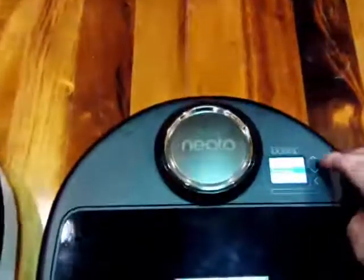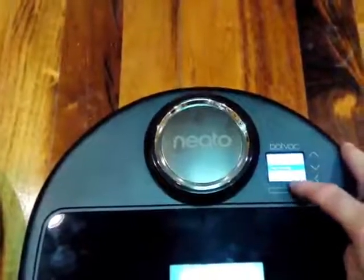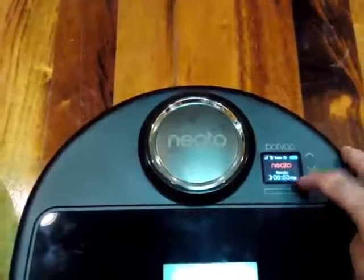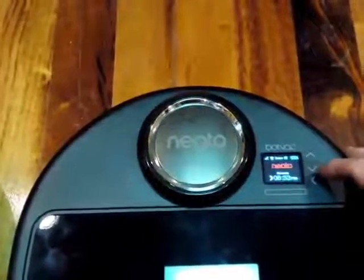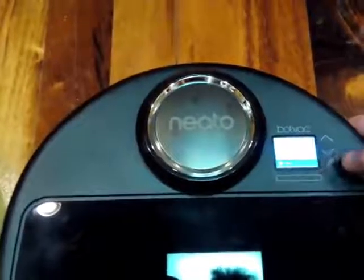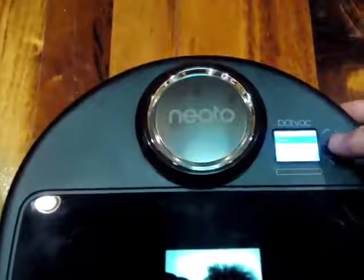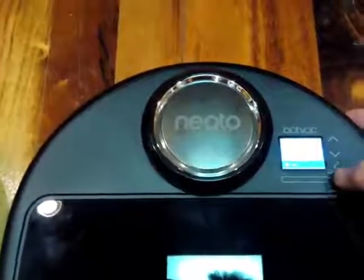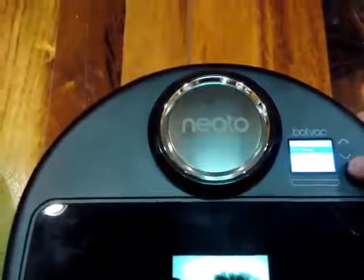I'm going to go ahead and change it to — if I can remember how to do it, that would always be good. There, Echo mode. Let's go ahead and back out of it and start it up and see what it sounds like.